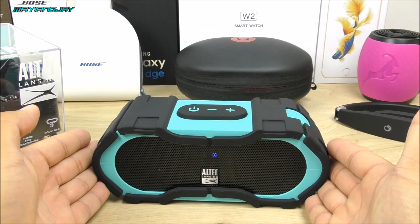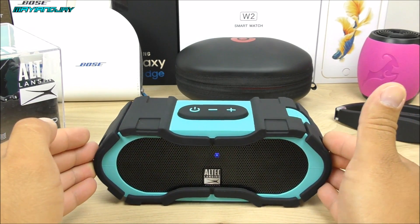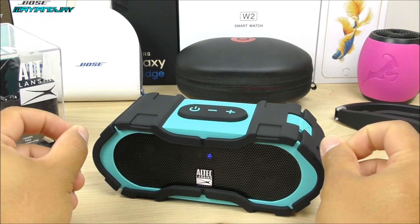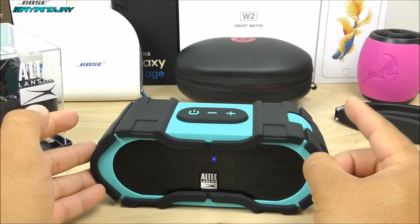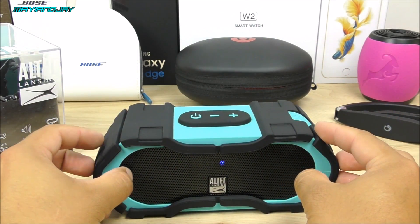So there we have it for the sound test on this little Boom Jacket speaker. The sound quality is absolutely phenomenal. I'm not sure how my microphone captured it because I don't have the most sophisticated mic out there — I am actually planning to change it very soon. But based on what I heard, the sound clarity, the bass, everything on this speaker is absolutely outstanding.